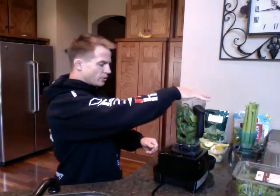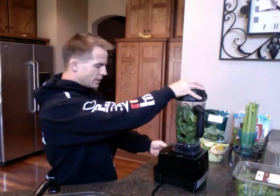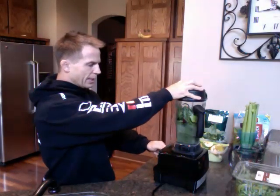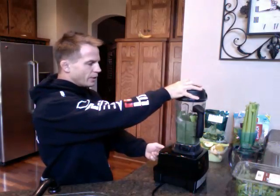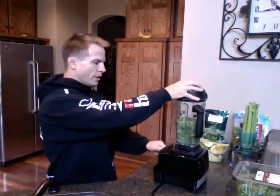So we'll get this started here. I'll put the cap on it. Once I get this started, I'll start it off on low, just so it kind of gets blending a little bit. You can see it kind of mixing up in there, and I'll turn it up gradually. I don't want to turn it up too high too fast — otherwise it'll splash and squirt everywhere.